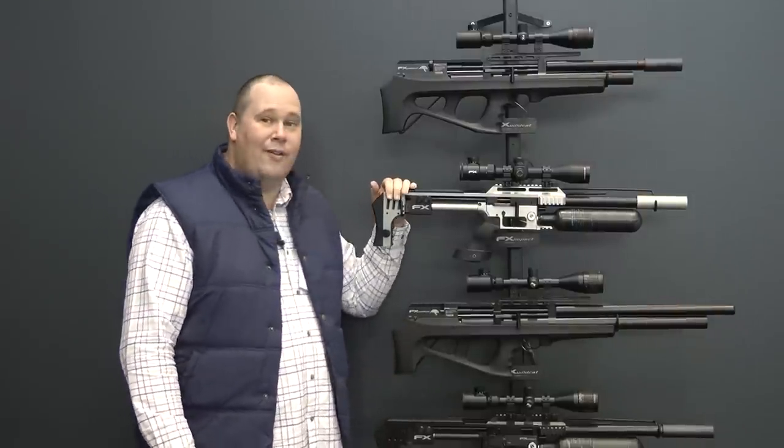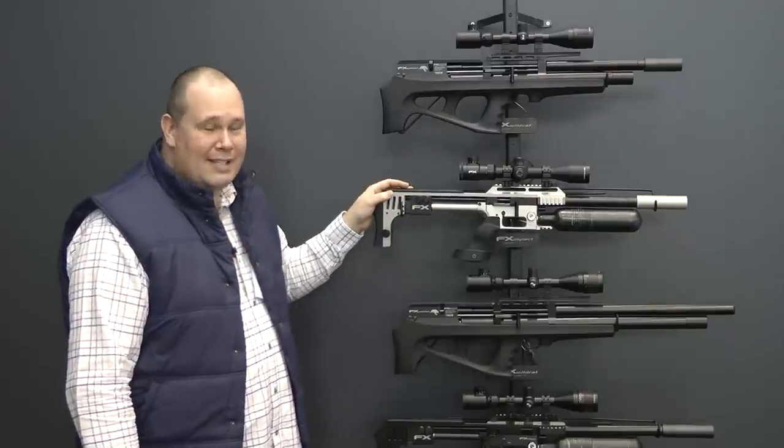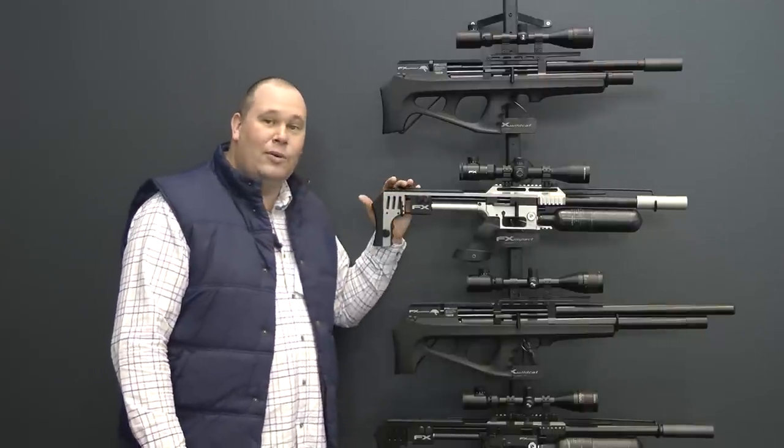I'm going to show you a remarkable piece of footage. This is Fred Axelson of FX Airguns actually putting one of these together.